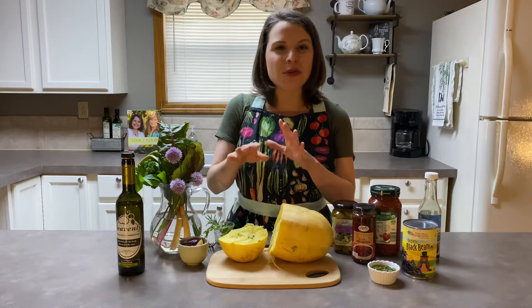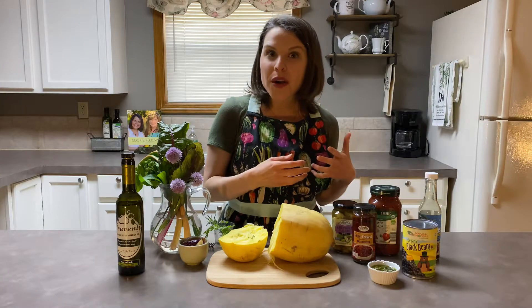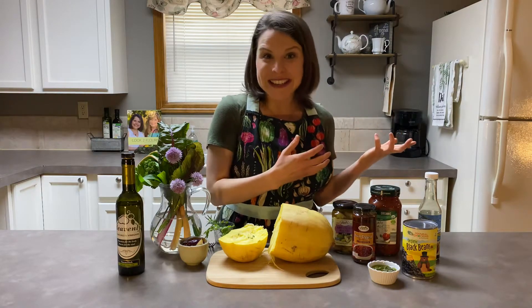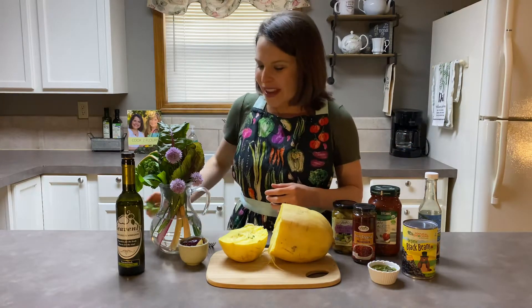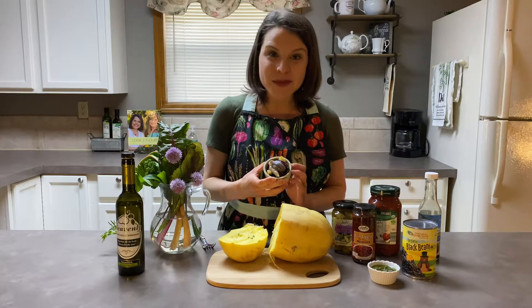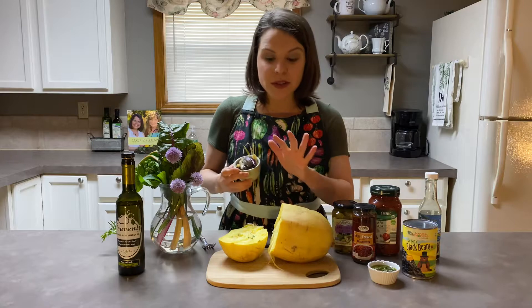You can also use cilantro — I have a little sprig of cilantro here, and cilantro would be great if you're having a Mexican dish. That would be wonderful with some coconut oil, some sea salt, pepper, maybe a little cayenne pepper or chili powder, and you can make it more of a Mexican-type dish.